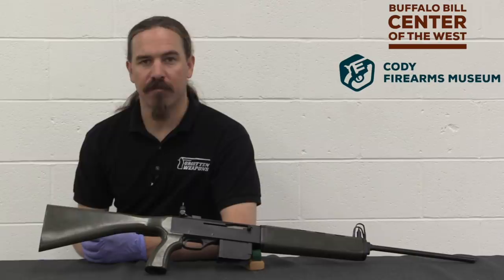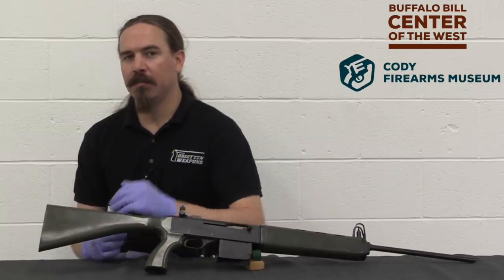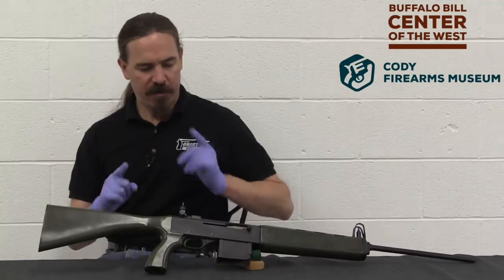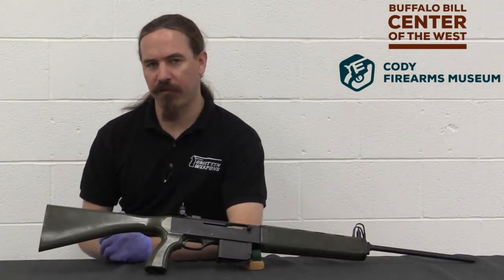Hi guys, thanks for tuning in to another video on ForgottenWeapons.com. I'm Ian McCollum, and I'm here today at the Cody Firearms Museum looking at a very interesting prototype Winchester rifle that they have here.